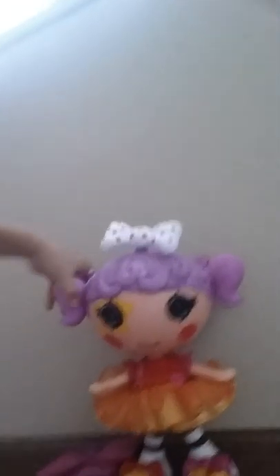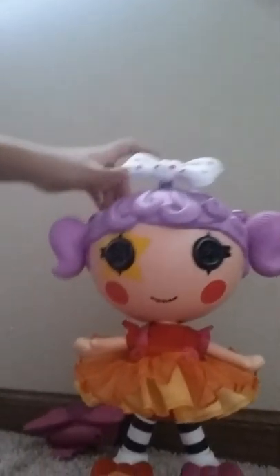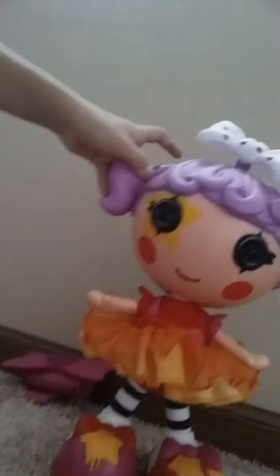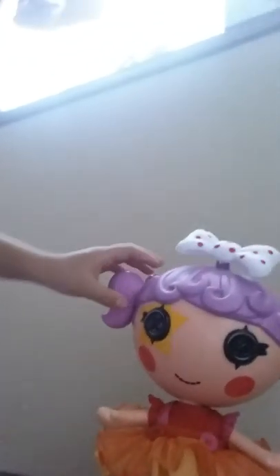She's a Lalaloopsy Sing and Dance doll — that's how she looks. I think she looks nice. She has these blue pigtails, a nice little sparkly ribbon, some nice little buttons right there. She's kind of like all opposites. She also comes with this bow that you wear, and right now I have it on off.